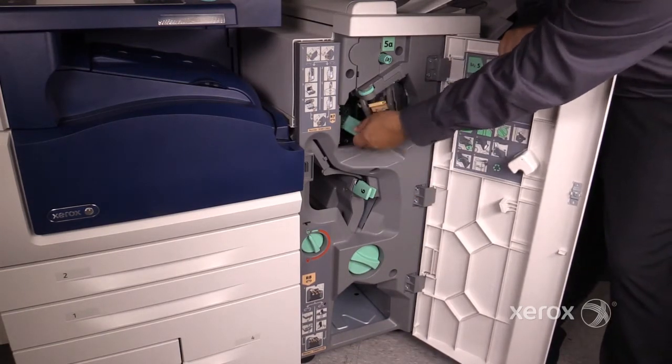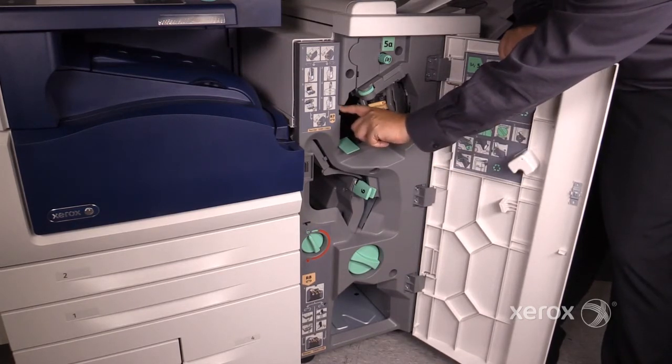This is a jam clearance area — 5B. 5C is used to advance the paper.